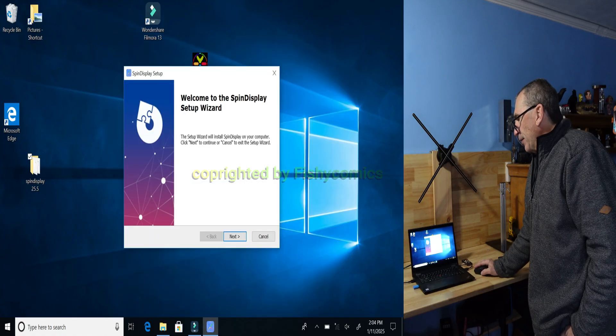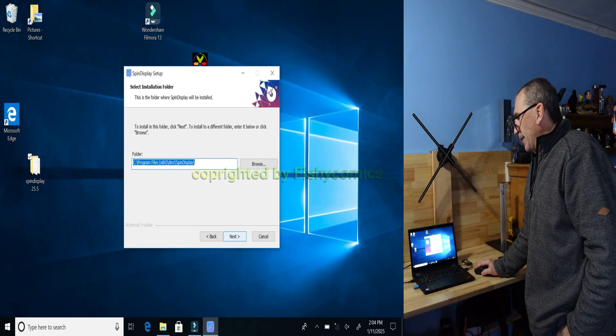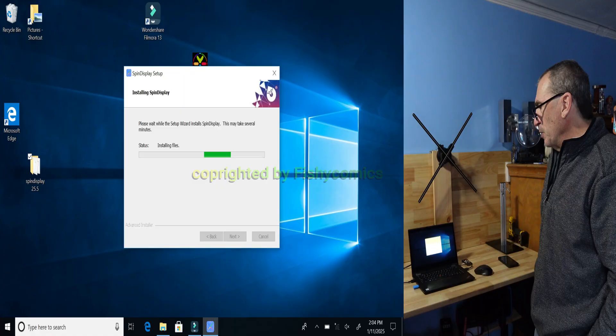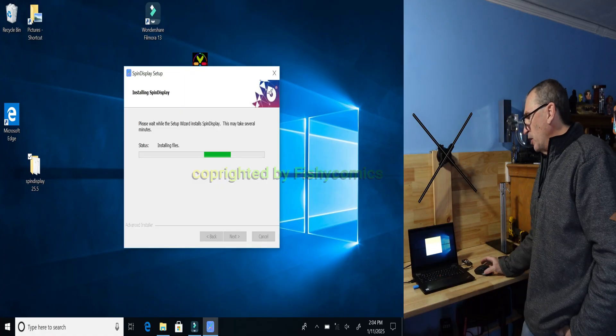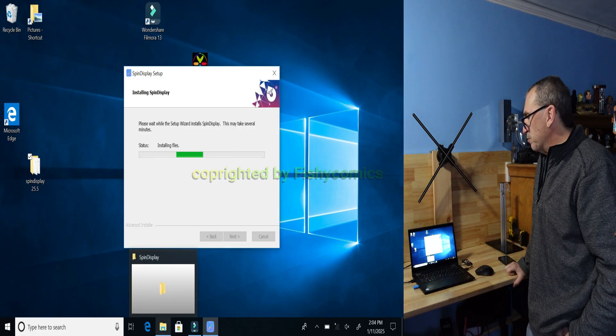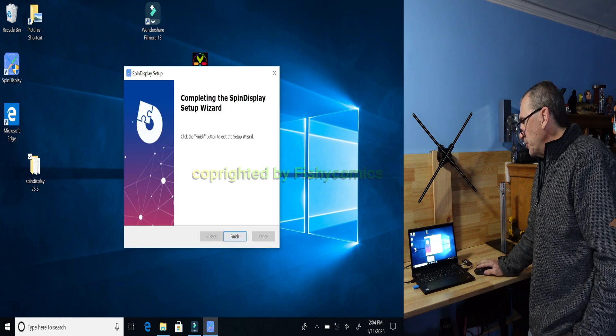Open it up and follow the instructions by clicking next, next, and install. You'll be prompted with a spin display publisher unknown warning. You may click on more details and click yes. As the spin display program completes, click on finish.